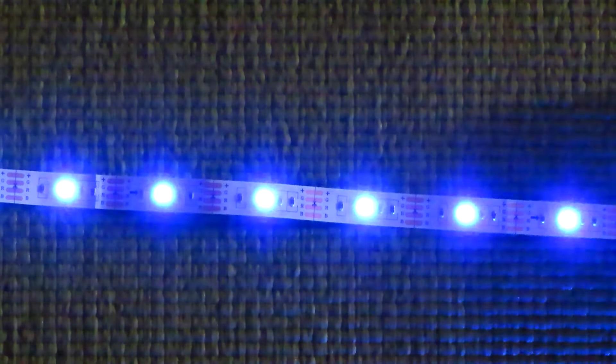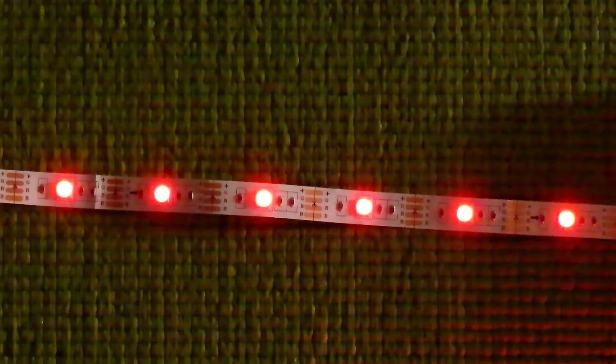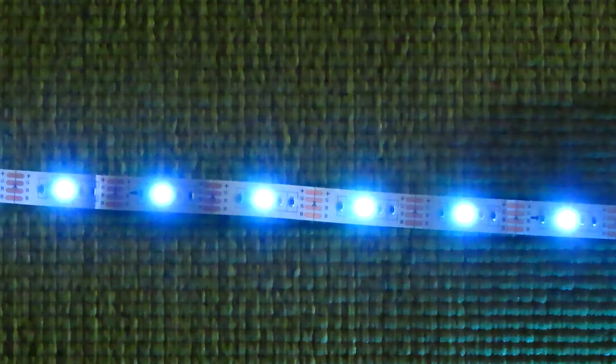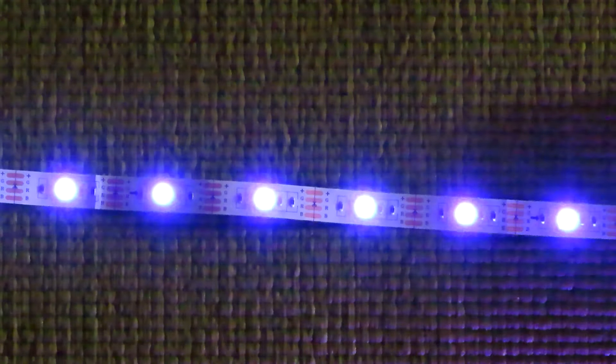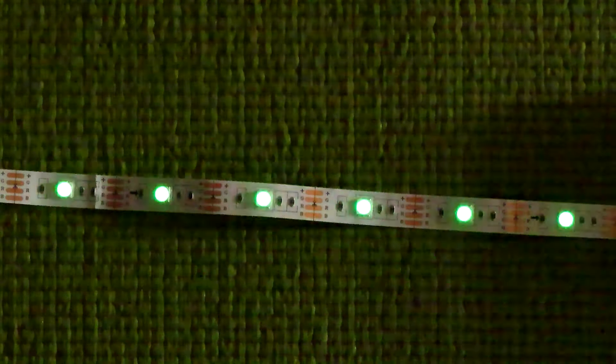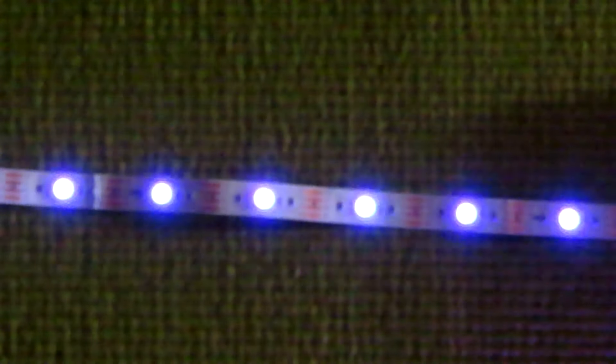With that out of the way, let me go ahead and get these fired up. Alexa, turn on TV LED. And there we go. As you can see, they are sensitive enough to respond to the sound of my voice and I'm projecting slightly, but not yelling. Let's see how quiet I can get because I don't really need to talk that loudly to get these to fire off.